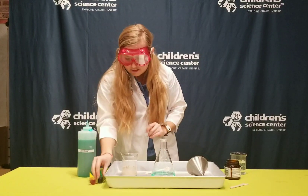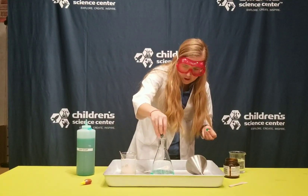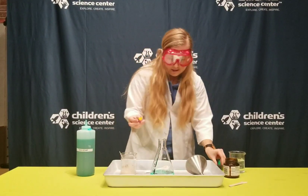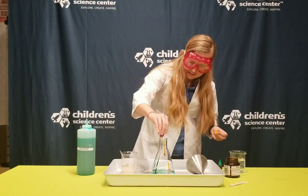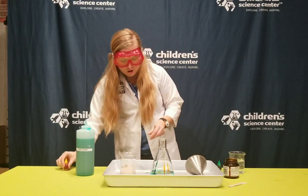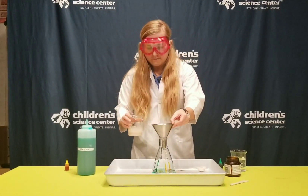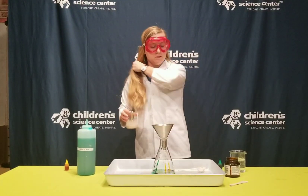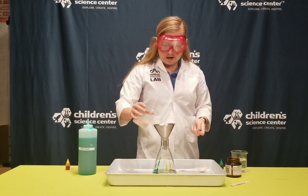Before I put it in, I want this experiment to be really fun, so I'm going to add some food coloring. Green is my favorite color, but I'm going to add some yellow in here too. Still not really any bubbles yet, so let's try it with the yeast. Are you guys ready? I have my personal protective equipment on and I've got my measurements. Here goes nothing.